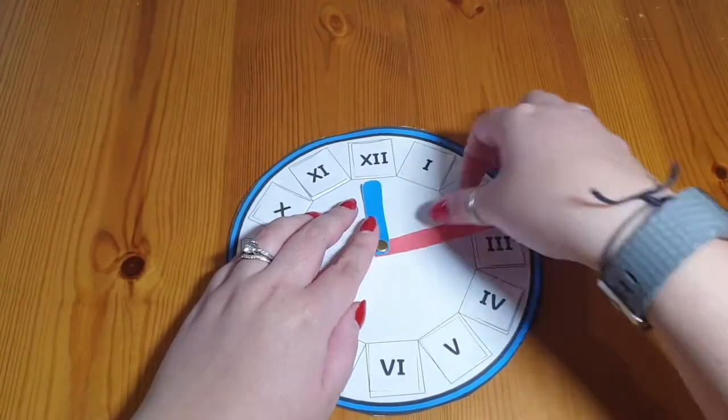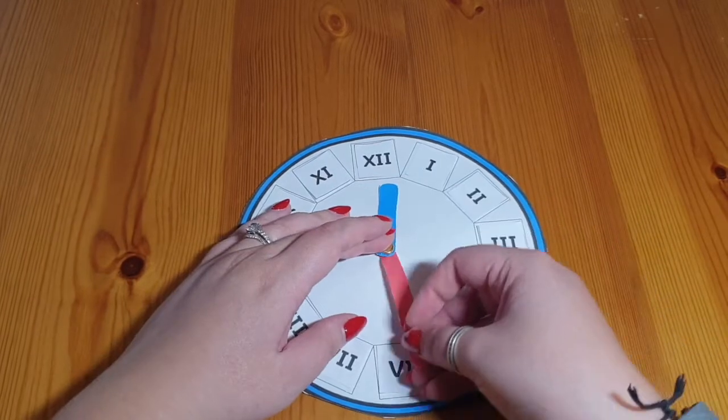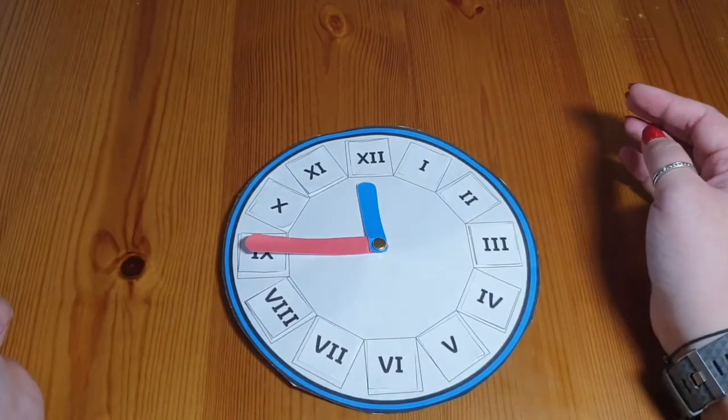Not only can you practice identifying Roman numerals, you can also practice telling the time. Quarter past. Half past. Quarter to.